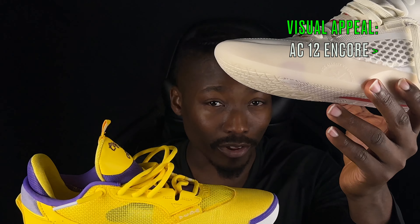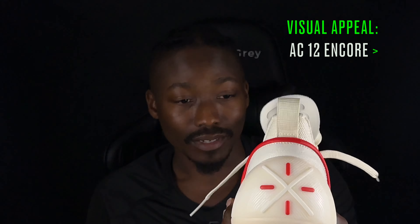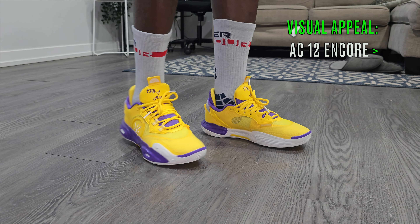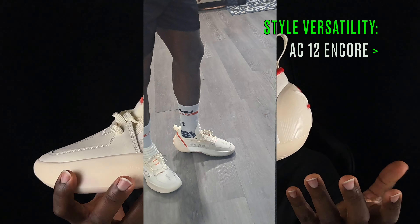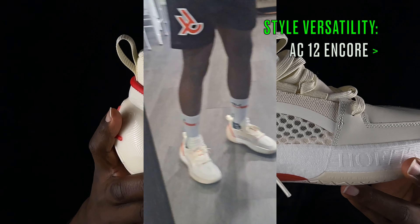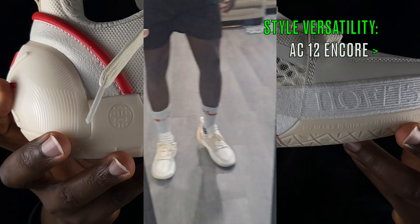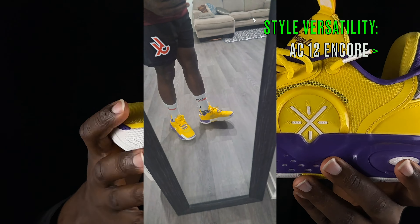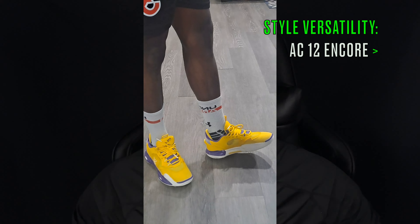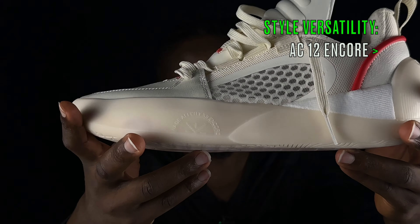Moving on to design and aesthetics — for visual appeal strictly on a basketball court, I personally prefer the Encores; they look cleaner and more effortless. For style versatility, especially in this colorway, I could definitely rock these in jeans, sweatpants, shorts — really anywhere. For the regular AC 12, I'd probably keep them mostly on court. So for style versatility, the Encores win — but let me know in the comments what you would rock these with.